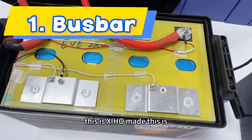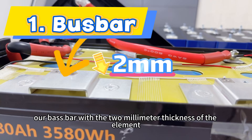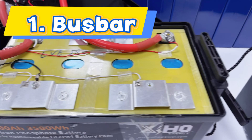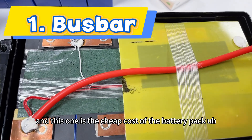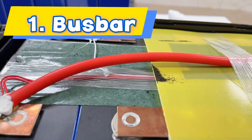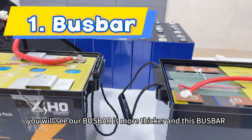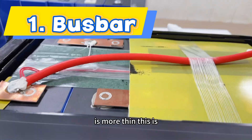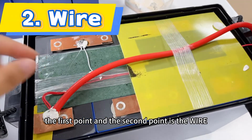This is Xinhong. This is our bus bar — 2mm thickness aluminum with a flexible part. And this one is the cheap-cost battery pack. You can see the bus bar they used. If you compare the thickness, you will see our bus bar is much thicker and their bus bar is much thinner.